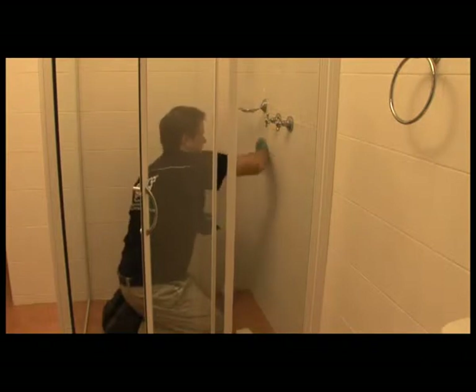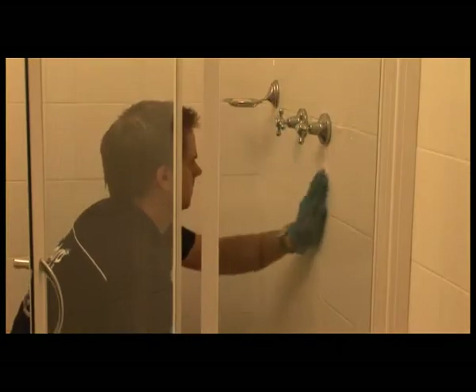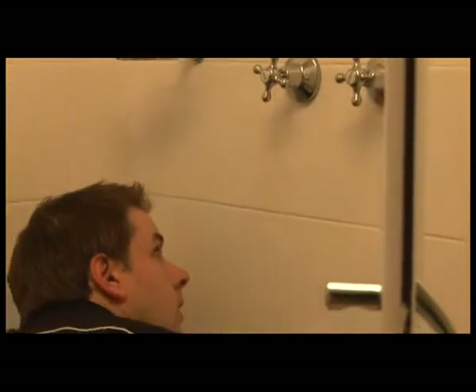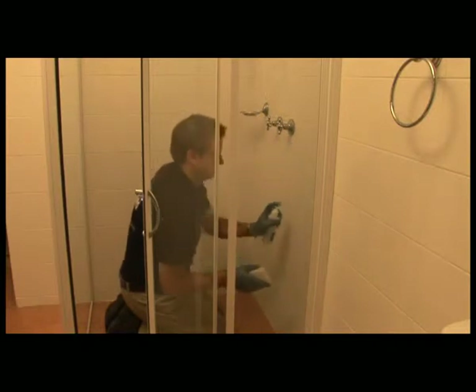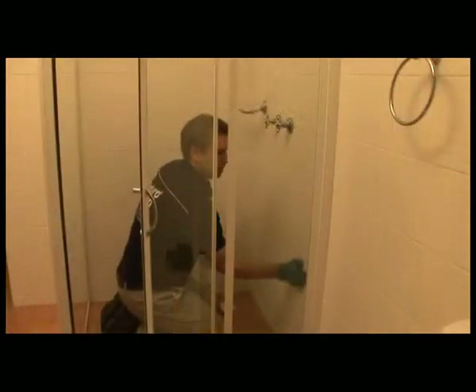Polish the area with a clean cotton rag or paper towel until all streaks are removed and the tiles have a shiny new appearance. Move on to the next area and repeat the cleaning process until the entire area to be treated has been cleaned. A second application and polish of Enduro Clean is recommended for old tiles.